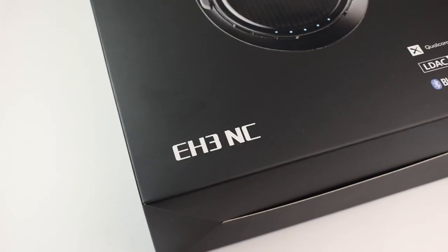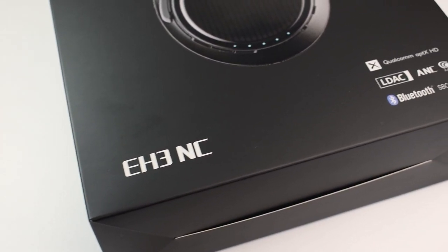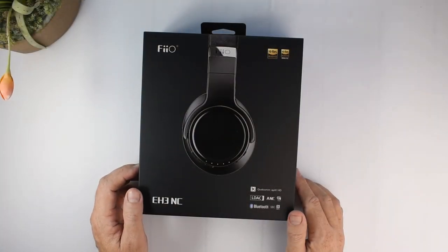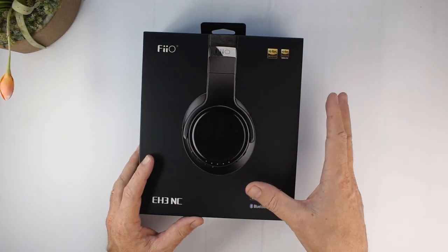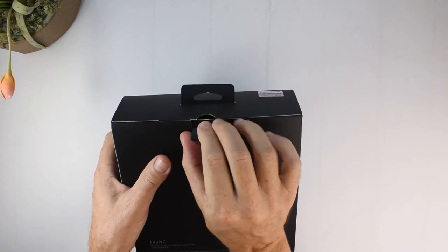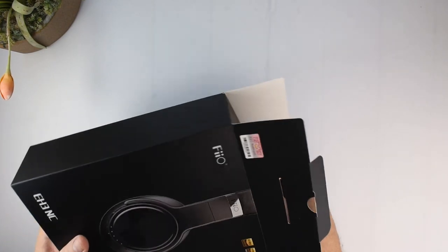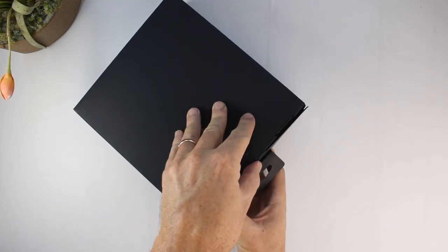They do of course have active noise cancelling and a rated battery life of up to 50 hours of playtime on a single charge, which is pretty awesome. You can also use these wired with the included 3.5mm cable. Let's get inside and take a look.